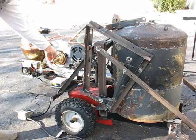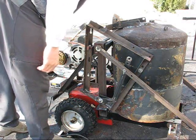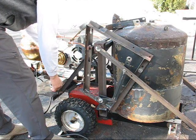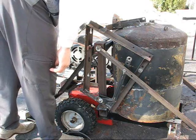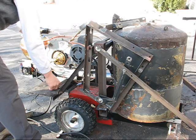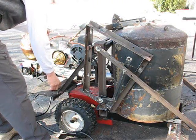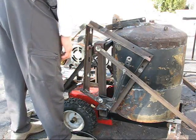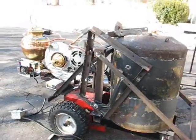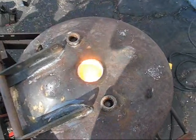I can give it a little bit more fuel now. We're running at about three-quarter throttle now. It's getting nice and hot in there.